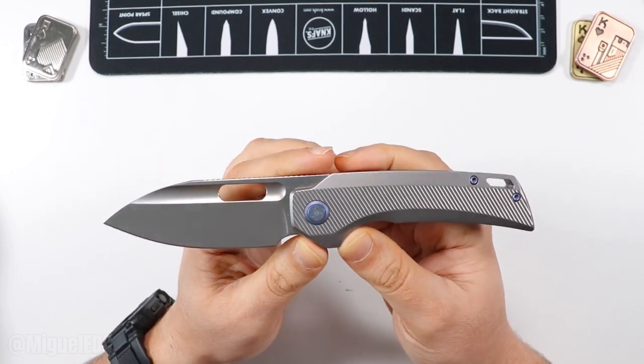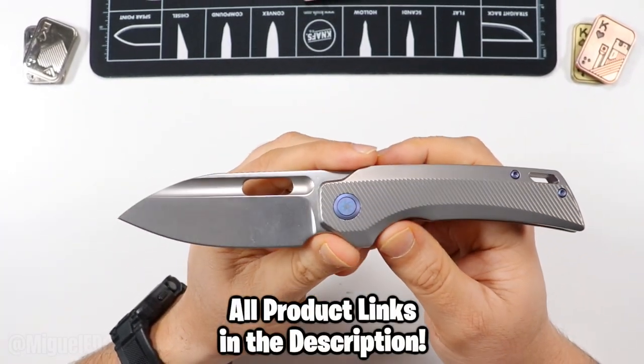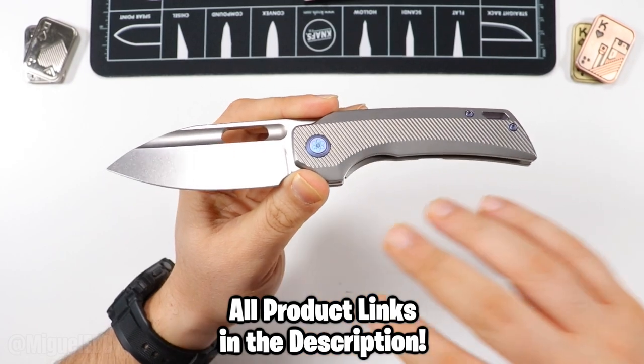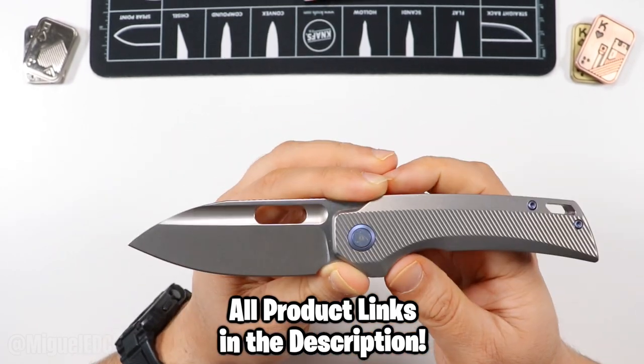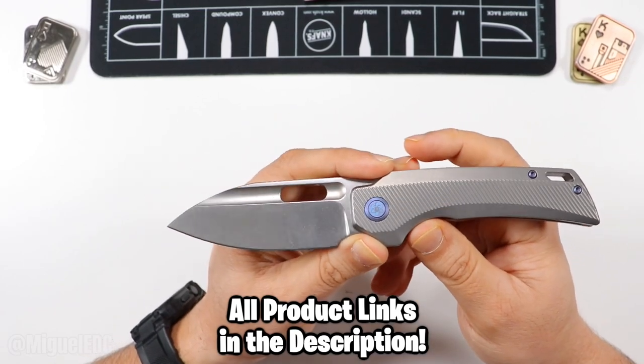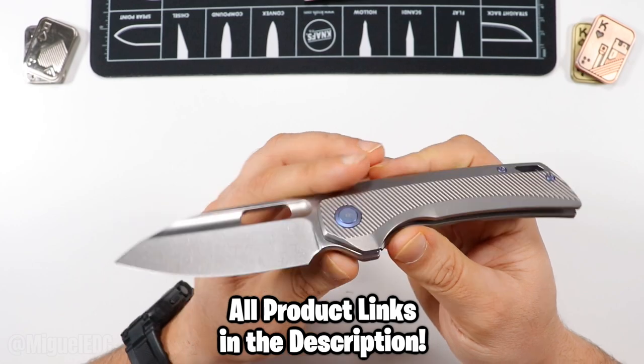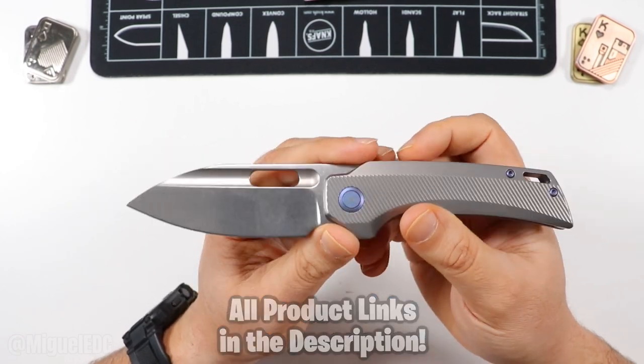We're going to talk about that and go over everything you need to know about this knife. There are going to be affiliate links down in the description for every knife you see in this video. I'm not affiliated with EMP EDC, but I will be linking this knife down there if it is available. Depending on where in the future you're watching this, make sure to check out the links down below.